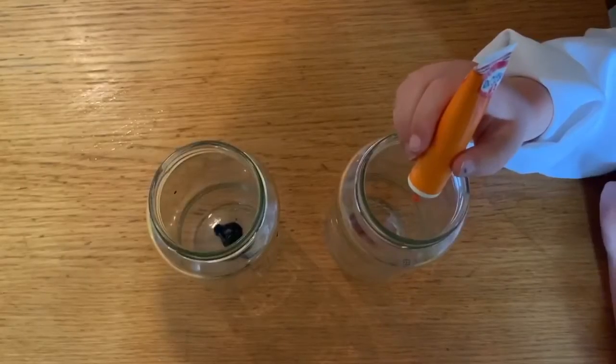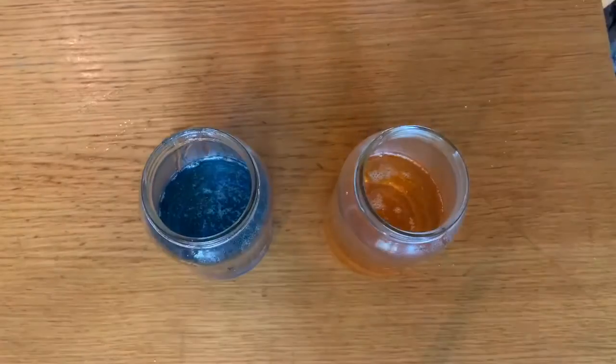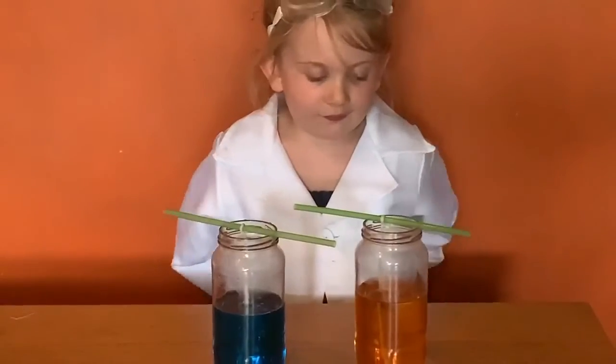Add some food colouring to your jars. Get an adult to help you pour the sugar syrup into the jars, then place the string into the jars. Look Larry, it's fizzing!